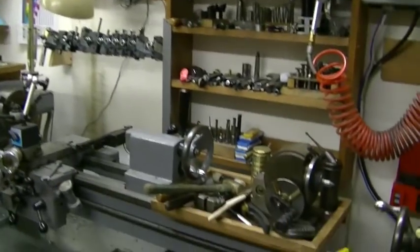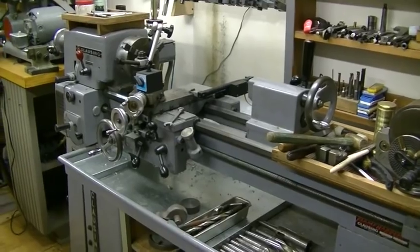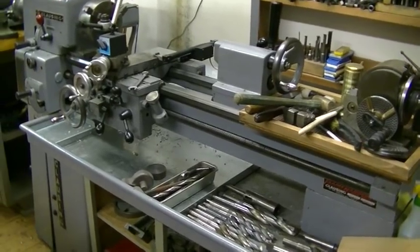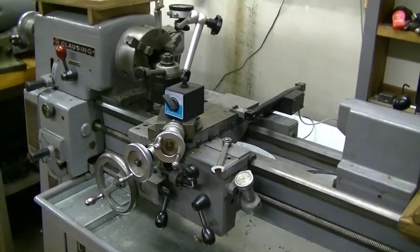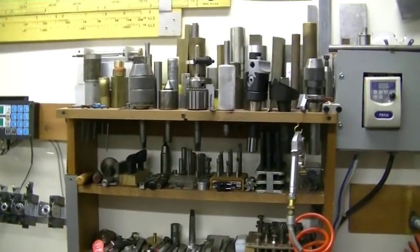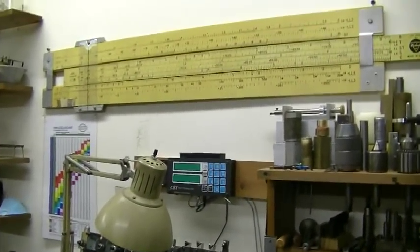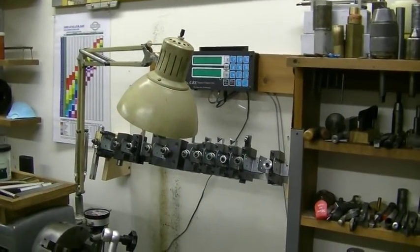Let's keep going on to this lathe next. This is a Clausing 4900 — heart of my big lathe — which I use almost every day. There's just some of the tooling that goes with it. I collect slide rules — that's why that big one's up there. And this has a DRO on it too.